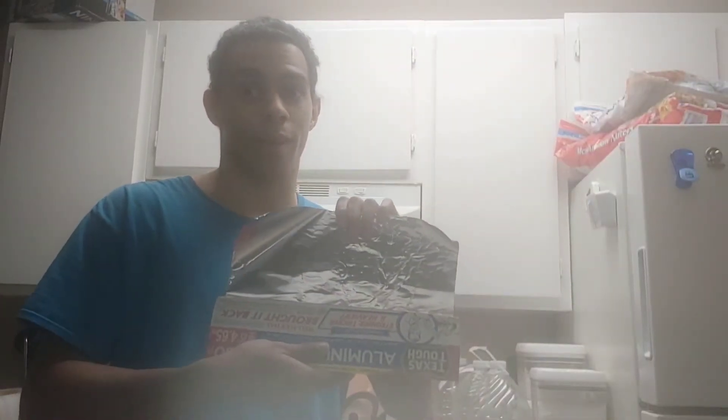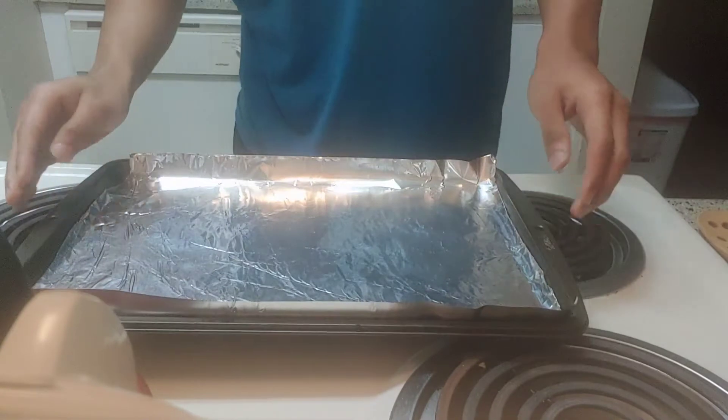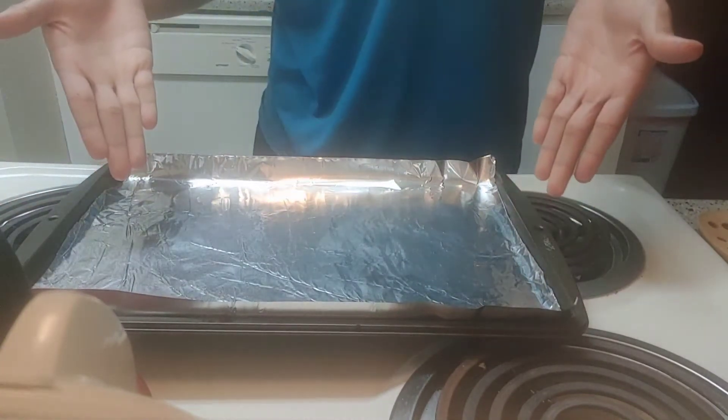First, take out some aluminum foil, then place it on a cooking sheet.